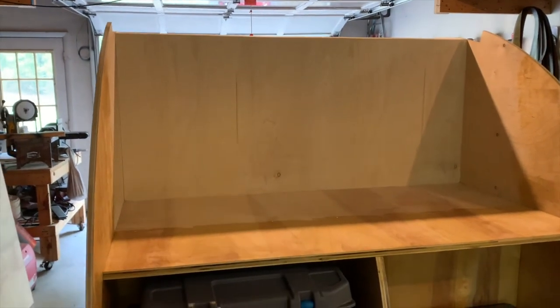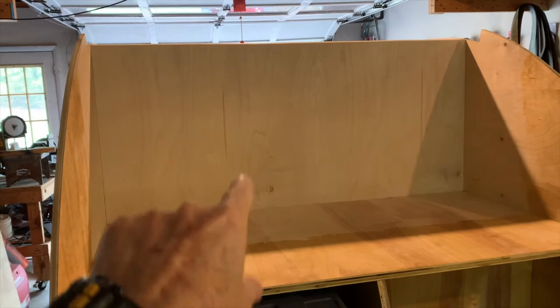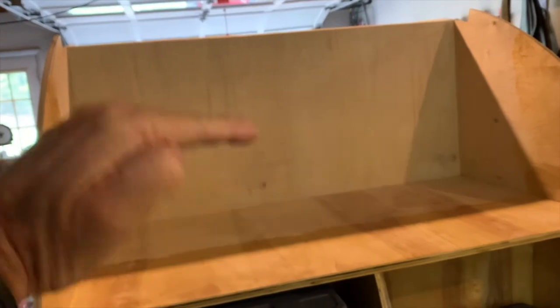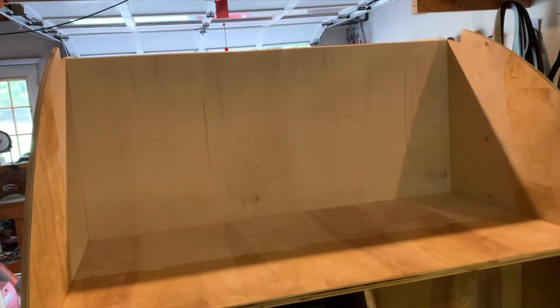For my galley cabinet, they're going to sit right in here. They're going to be 10 inches high and 12 inches deep. I'm going to go ahead and cut the face out and then the top out, and I'll dry fit everything and show you how I'm going to do this.